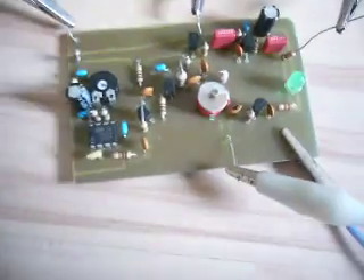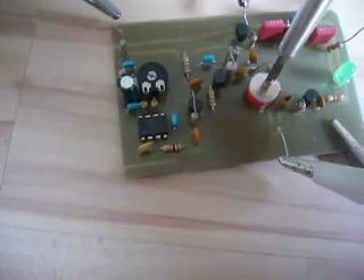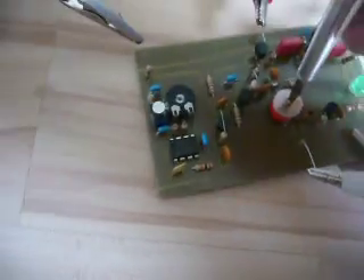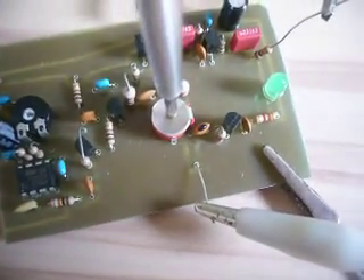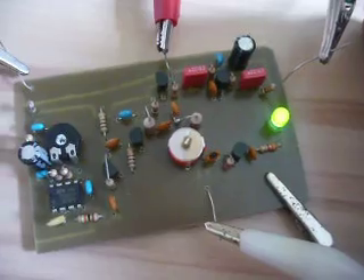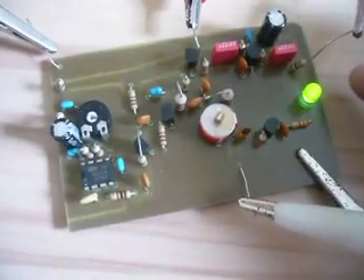Now the antenna is still not matched. Now I'm matching the antenna. The antenna is now matched, and the LED tells you that the antenna is matched.